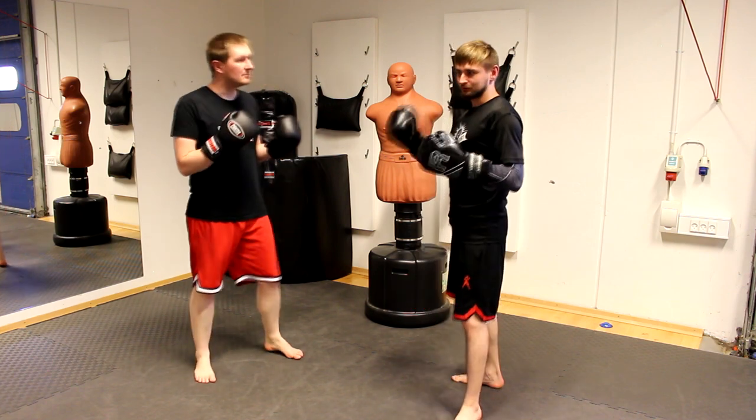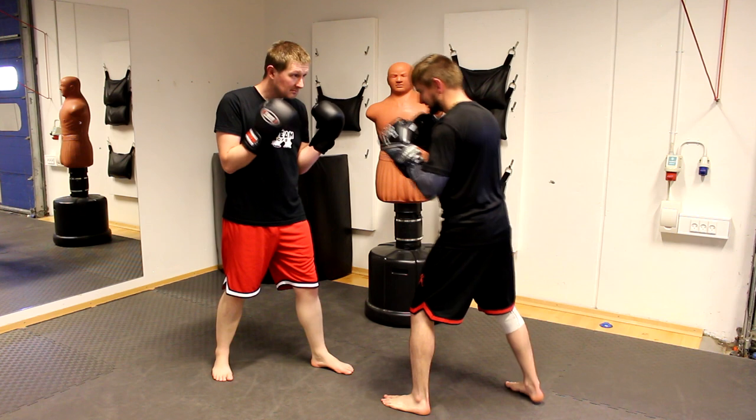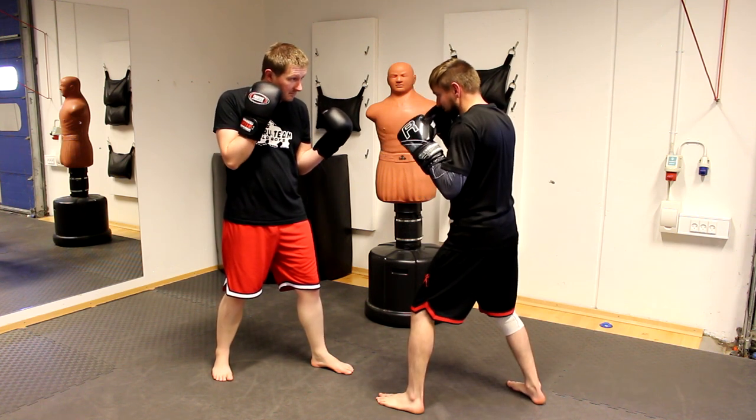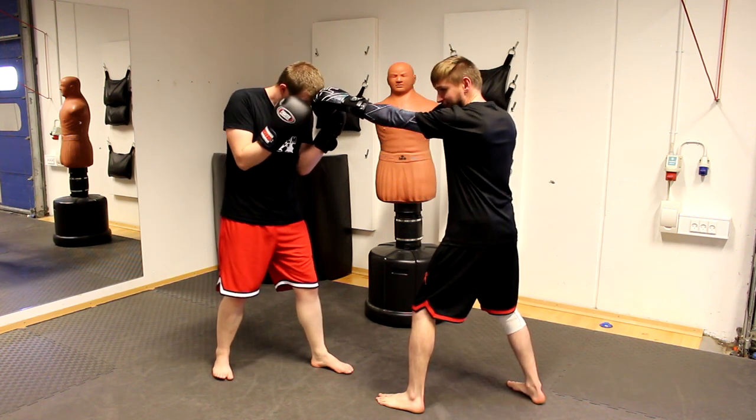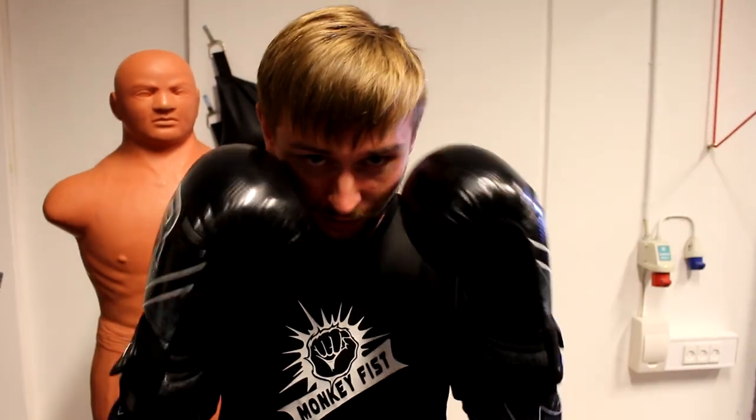In this exercise you have to stay with your partner in the fighting stance. When I throw the punch, he just puts his head down to get the punch on his forehead, because this is the hardest part of your head. Hide your nose and still keep your eyes open.